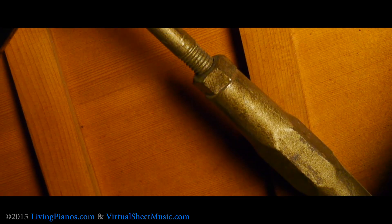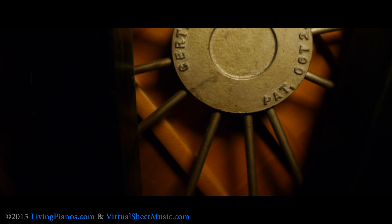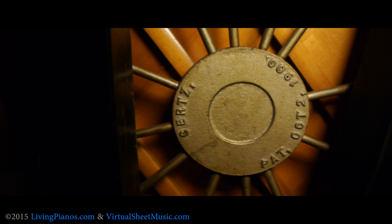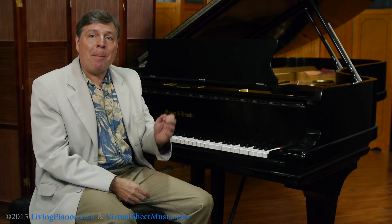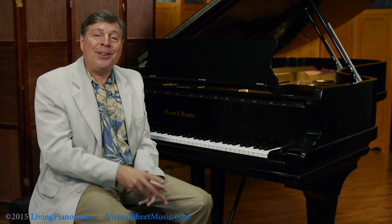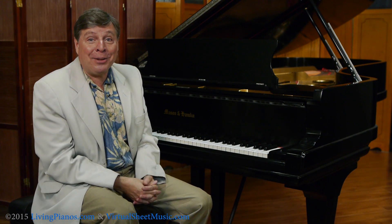It's actually made out of metal and it supports the rim at several points. That's why these instruments, even from a hundred years ago, can still have vibrant soundboards with excellent crown — because the massive rim combined with the tension resonator system helps to keep the crown longer than in regular pianos. It's a tremendous patented technology that only Mason and Hamlin pianos have. Next time you see a Mason and Hamlin, climb underneath and check it out — it is a sight to behold.